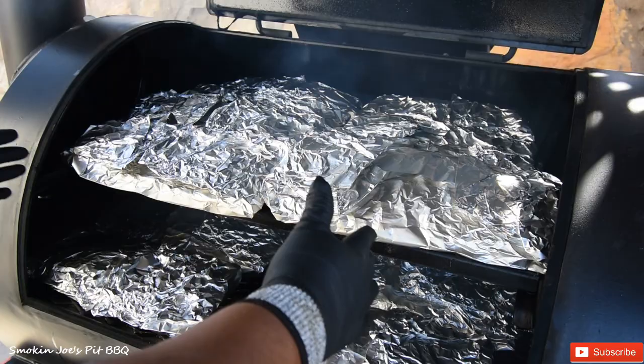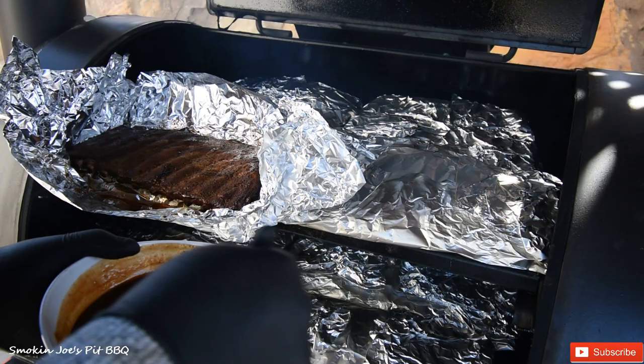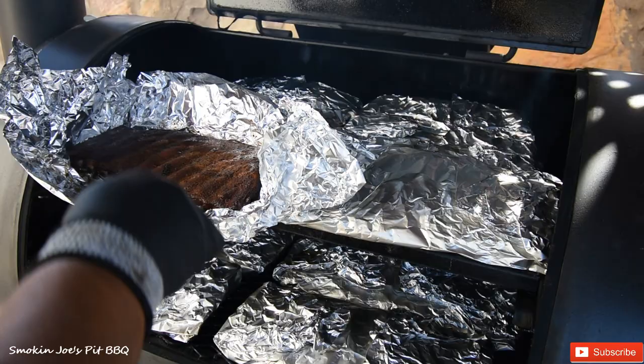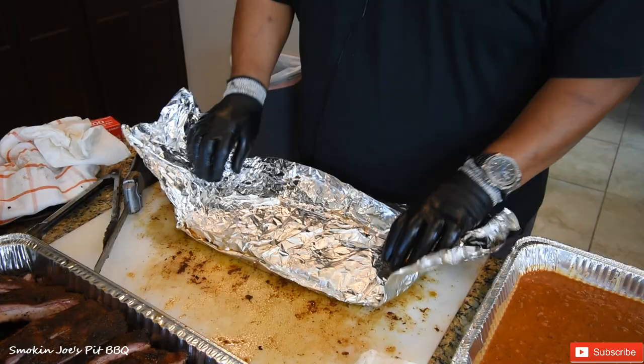The ribs have been wrapped for an hour. Let's take a look at them. I was able to put all 16 racks on just one side of my pit — so you can imagine I could probably fit 30, maybe 32 racks on the entire smoker. I did put them bone side down. Alright, so half of these ribs I am going to sauce with Blues Hog Champion Blend mixed with Sweet Baby Ray's, which I warmed up. I'll open up the foil, tuck the ends in, and apply some sauce. The other half I am not going to sauce, because there are some people that don't like barbecue sauce.